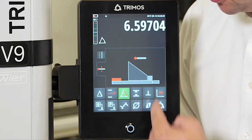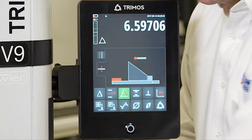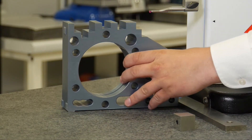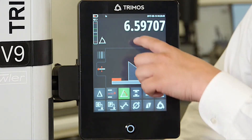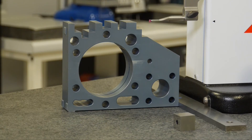You'll now notice that the gauge block has been removed from the equation and now the part is up against the straight edge. Remove the gauge block and bring your part into position. Drive down and take a second measurement, then release it.